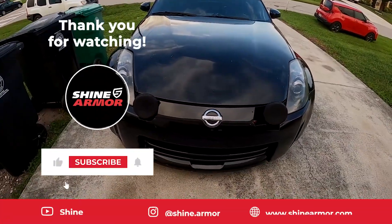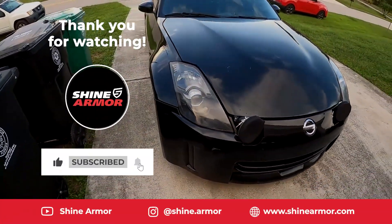Thank you so much for watching. Like, comment, subscribe as always. Peace out, see you guys in the next one.